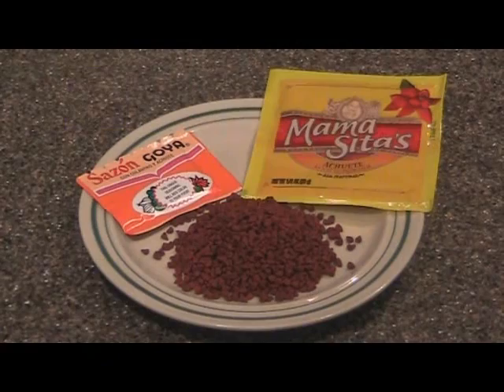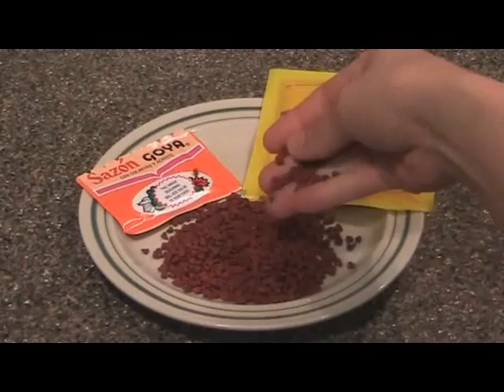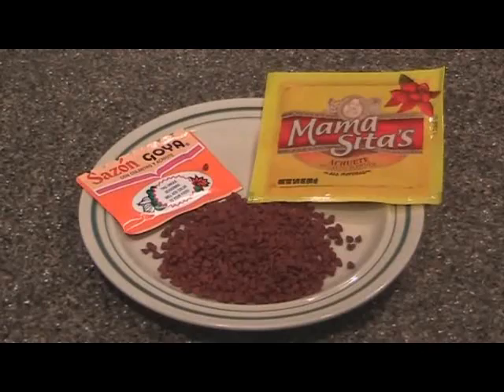Red rice — it's an absolute must with barbecue. There are a couple of ways we make our red rice. Traditionally, we use just the atoati seeds. And then with the advent of atoati powder. And if you have neither atoati seeds nor atoati powder, a substitute is the Goya — the sazon Goya with cilantro. So it doesn't taste exactly like red rice, but sometimes it's preferable to have it with barbecue instead of plain white rice.